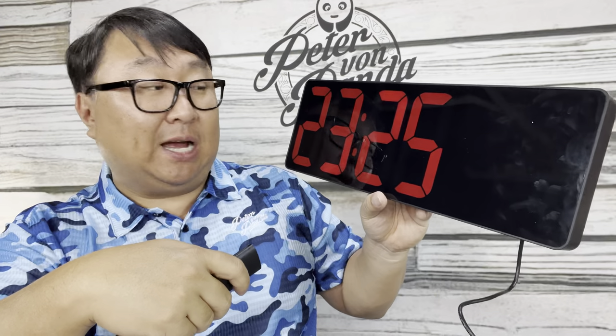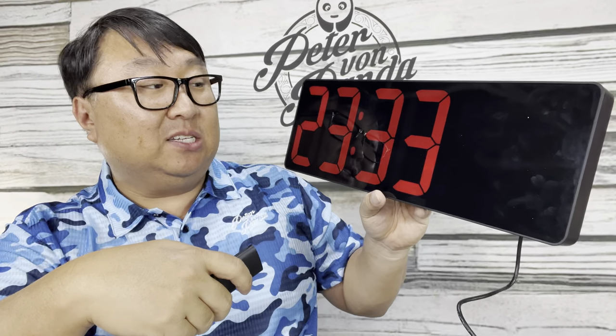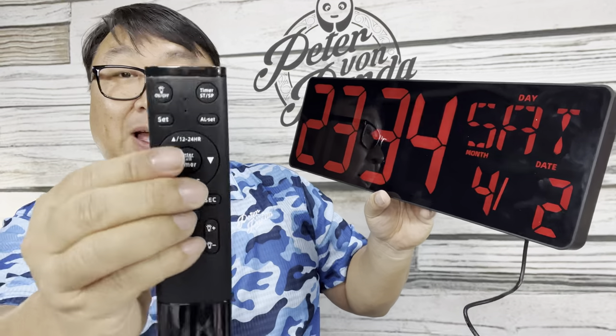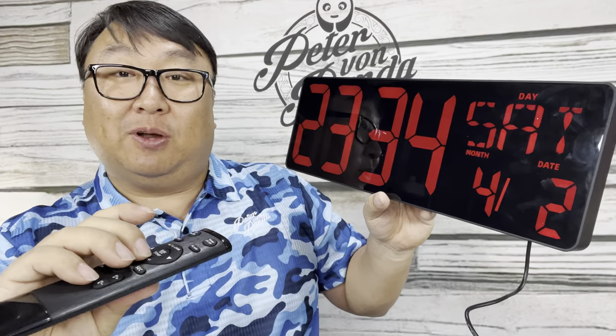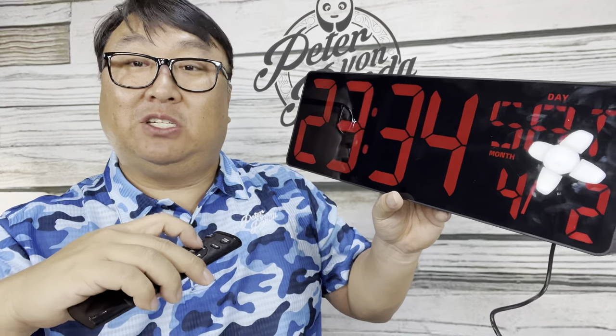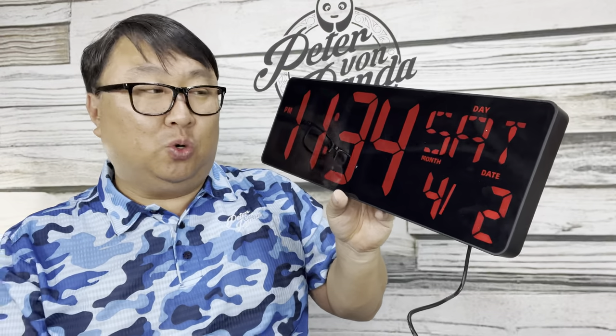Now setting the time — it's doing it in military time which is nice because I don't have to worry about AM/PM. I'm also going to change the temperature units from Celsius to Fahrenheit — 64 degrees feels pretty comfortable in here. On the top of the remote I can toggle between military time and standard time, so now it's showing me 11:34 PM. I think this thing is the bomb — it has that minimalist cool look. I can change the brightness and the volume too.